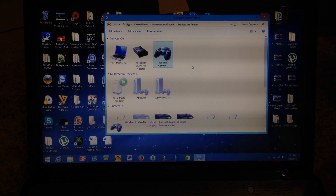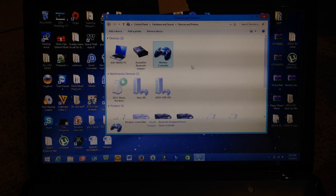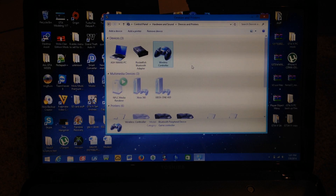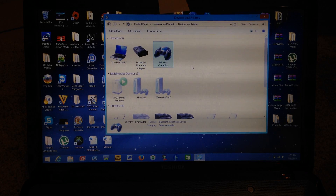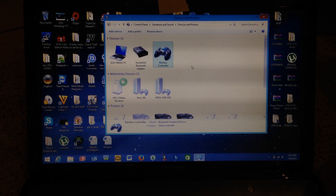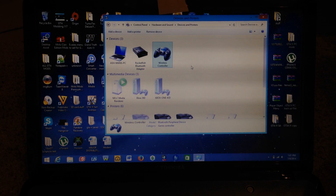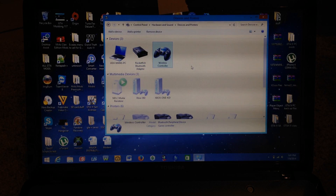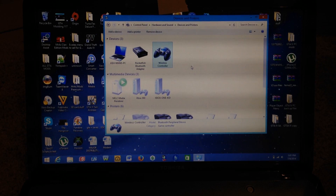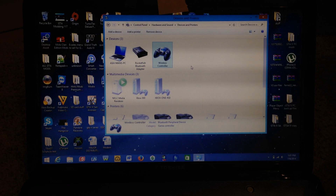I haven't personally found a game that will work with the PS4 controller on Windows, as I don't have a lot of games for Windows to test. If you guys have tested games personally and have any games that are supported or not supported, leave those in the comment section below and I will make a list in the description of the games that do and don't work.